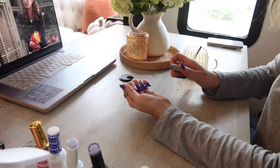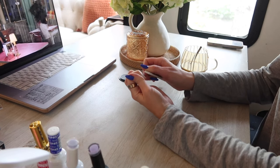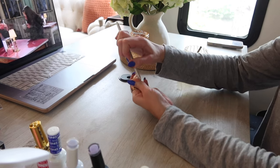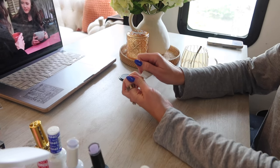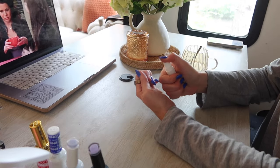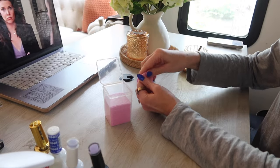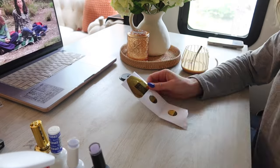The first step is prep. Push back the cuticles, trim them — whatever process you do. Then grab a nail file and very gently buff the surface just a little bit, making sure you're getting it all the way to the edges, sidewall to sidewall, covering the entirety of the nail. If the nail plate is too smooth it can prevent nail products from adhering properly. Then I have a spray bottle with isopropyl alcohol and I wipe it down with a lint-free cloth to get rid of filing dust and excess oils.